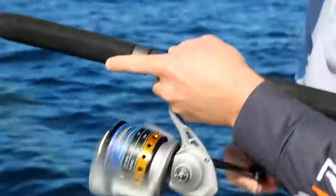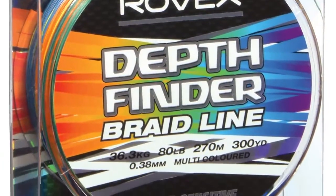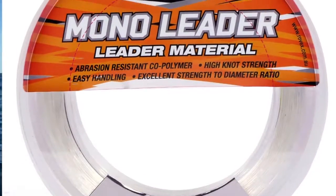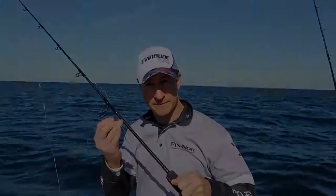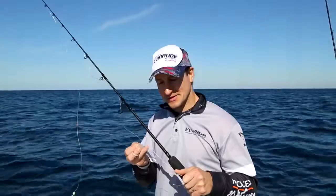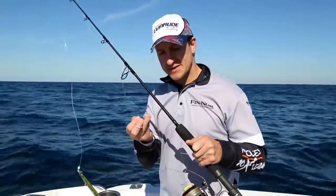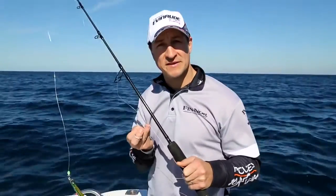Keep that lure moving like a wounded fish, basically — hopefully excite the kingfish into grabbing it. So we've got our 80 pound Rovex depth finder braid, and we've made a double in that with a bimini twist. Today we're using the Rovex 100 pound mono leader, connected to our double using an Albright knot. The Albright we're using is tied with 12 wraps and finished with three loops instead of one — this is an extremely tough knot, but if you prefer a slimmer knot, go with the Slim Beauty.